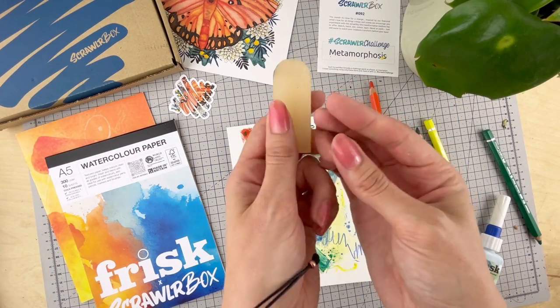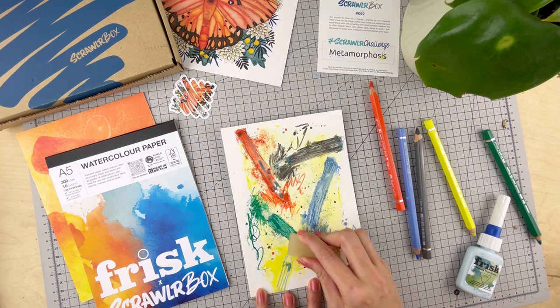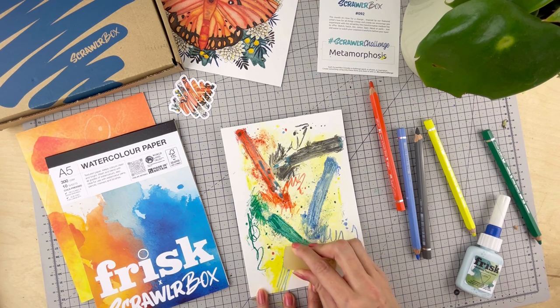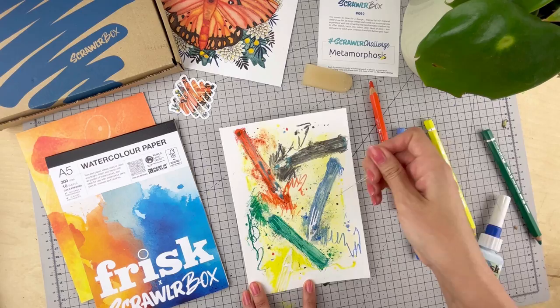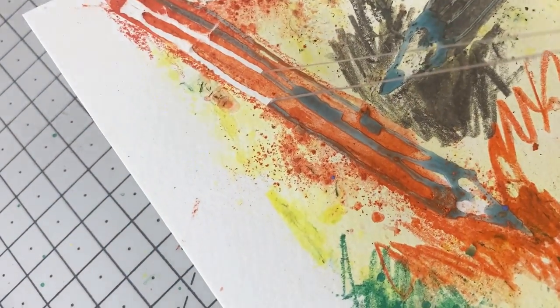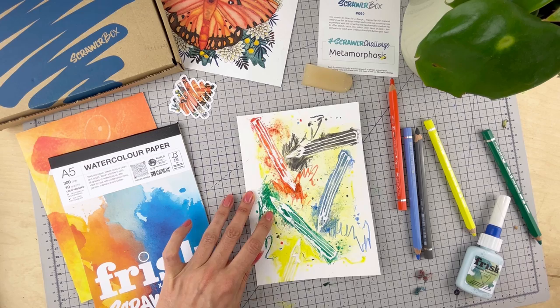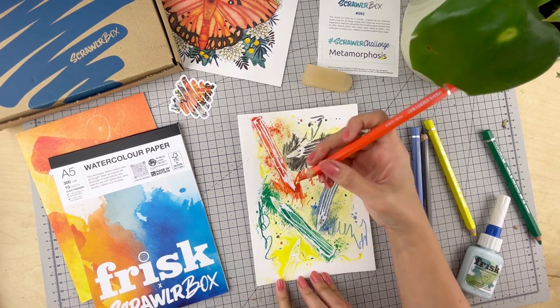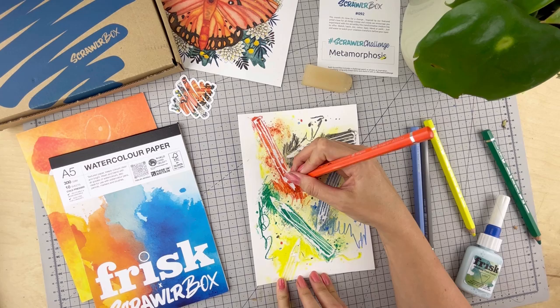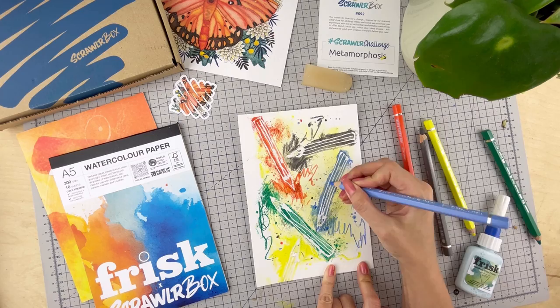Let it fully dry and then we can go in and remove the masking fluid. It's really easy to peel away or gently remove by using an eraser. Pulling it off is incredibly satisfying. I wanted to add a little bit more colour so I'm just going in with those dry pencils one more time. The great thing about these pencils is you can just draw or sketch with them — they're really fun and so versatile.